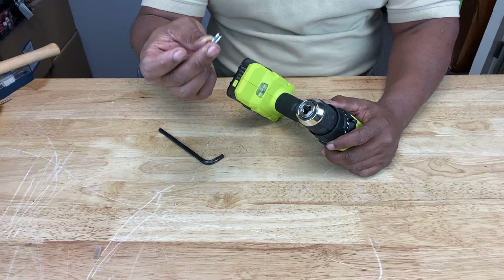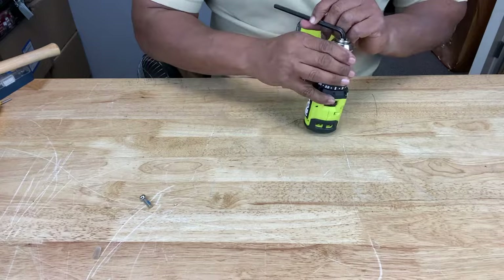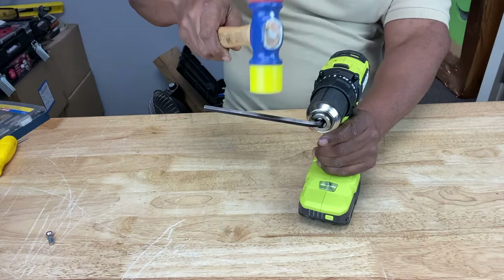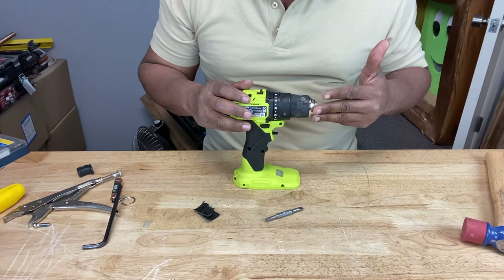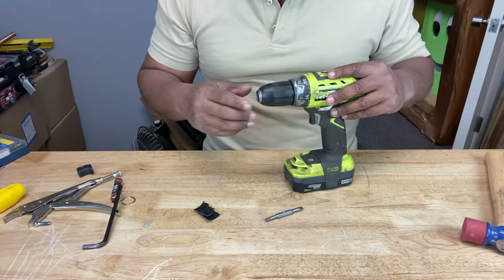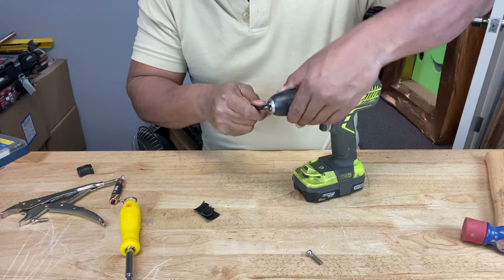So after you take out your left-handed threaded screw, grab an Allen key about this size, stick it in there, and tighten the chuck around it. Even with all the steps I just laid out to get your chuck off of your drill, it's not always that easy — some chucks seem like they're impossible to get off, and that was the case with this one right here. So for the sake of the video, I'm going to grab another drill and show you how it's done. Take your left-handed screw out, then take your Allen key and tighten the chuck onto the Allen key.